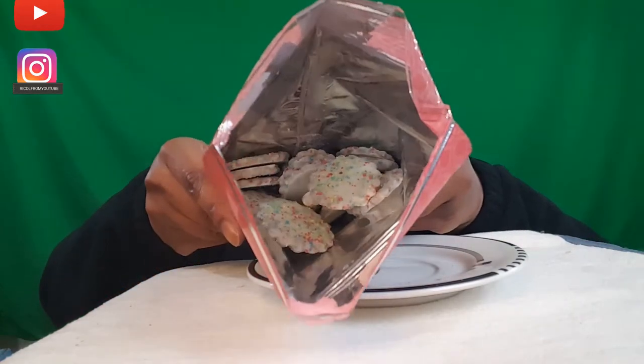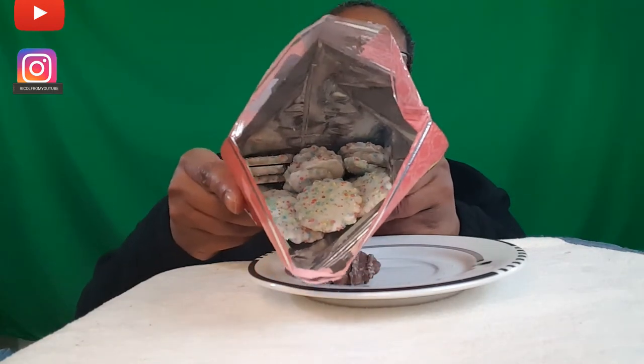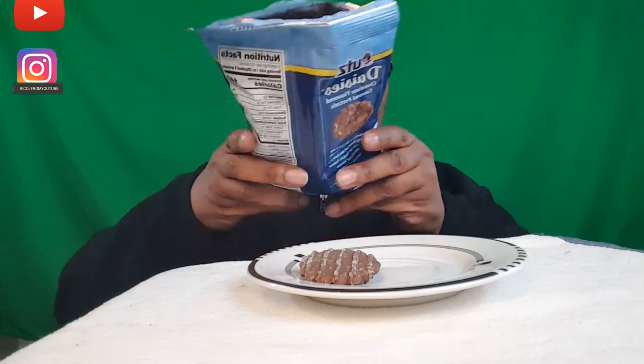So yeah, these bags are $3. But it actually gives you so much inside. If you're really a chocolate person, yeah, it gives you enough inside the bag — because that's a lot.